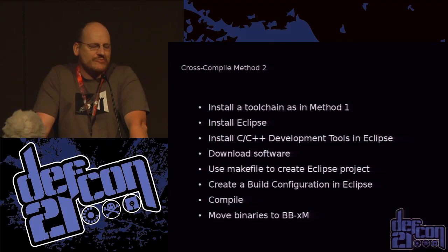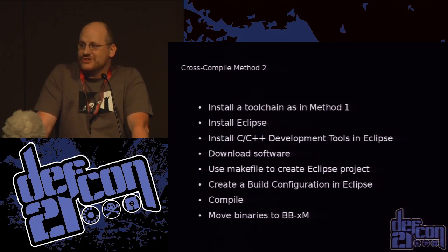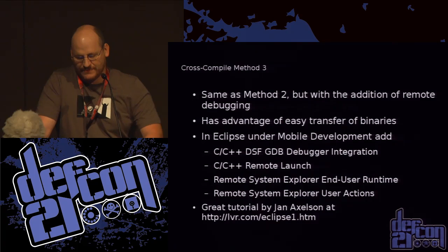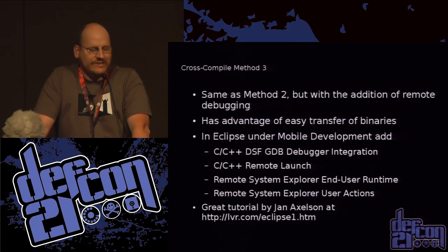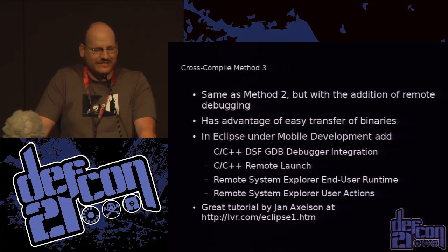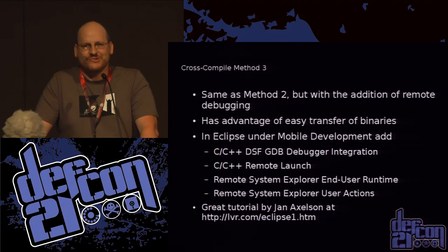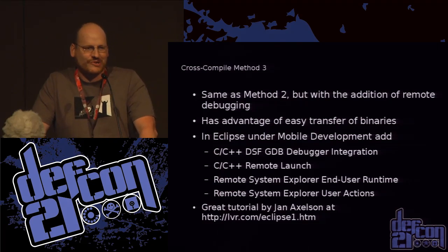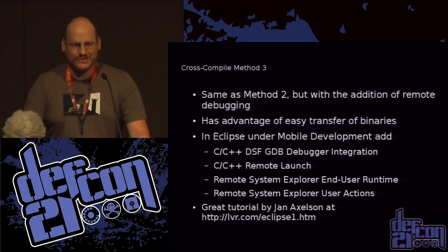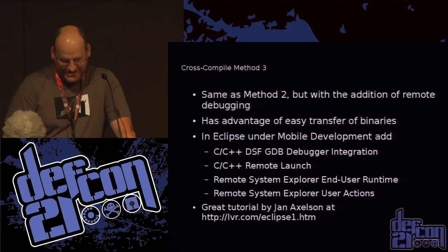You can build a little bit more fancy and start using Eclipse — there are good instructions online. And you can get really, really fancy and enable remote debugging. I refer you to Jan Axelson's tutorial which has a link at the bottom of the page. If you have questions about this stuff, ask me later.